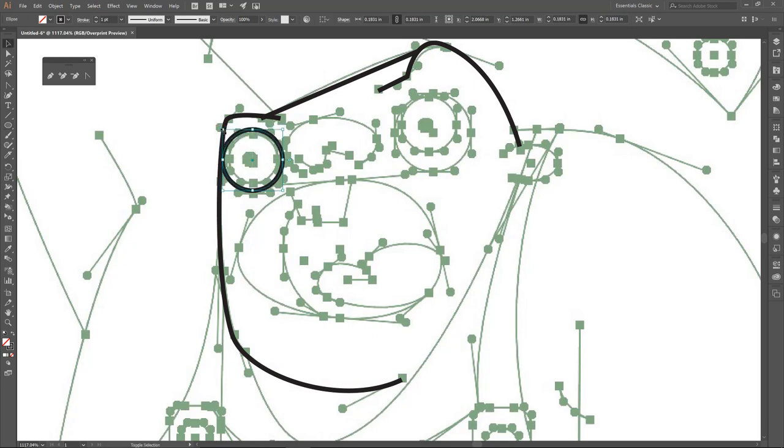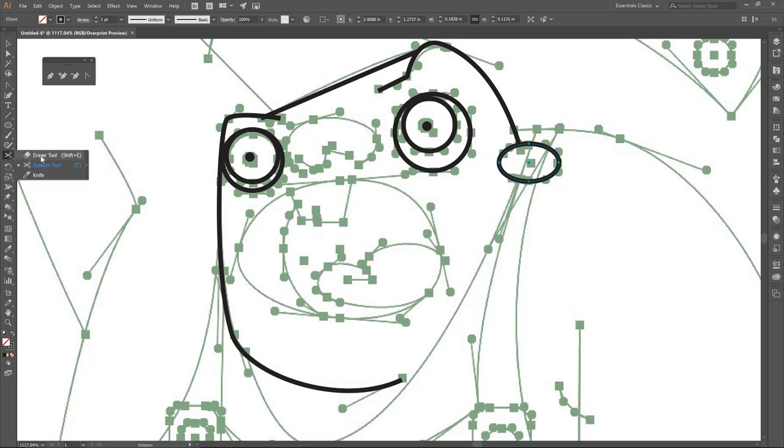Since I have one circle, I'm going to go Control-C, Control-F — that's Edit, Paste in Front. Back on the circle, I'm doing a nice little deadpan look. I want this to be filled, so I'll use Shift-X — that's just the toggle between fill and stroke. Let me grab this outer circle and hold down Alt to duplicate it; notice the white arrow indicating we're going to duplicate. I'll drag the copy out for the second eye. Now I'll drag out an ear circle with the ellipse tool. We're going to use the Scissor Tool — C — which is usually under the Eraser Tool.